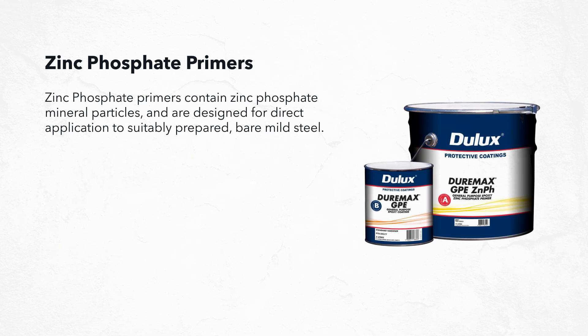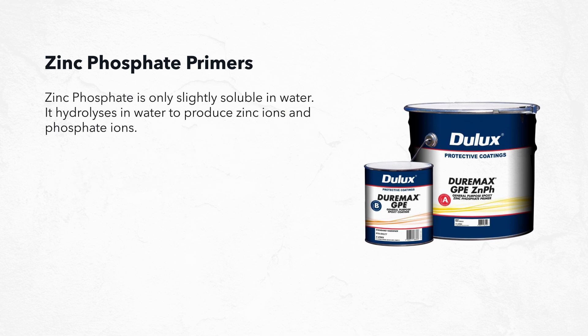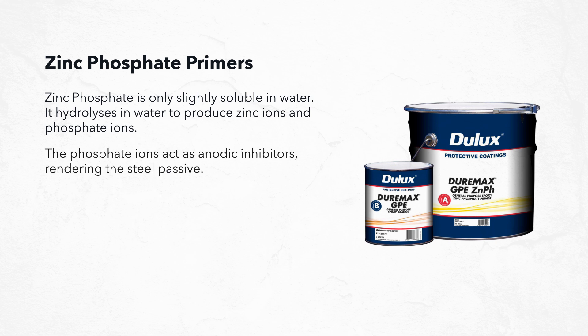Zinc phosphate primers contain zinc phosphate mineral particles and are designed for direct application to suitably prepared bare mild steel. Zinc phosphate is a mineral that offers inhibitive or active corrosion protection for mild steel, and it acts differently from other forms of zinc protection. Zinc phosphate is only slightly soluble in water — it hydrolyzes in water to produce zinc ions and phosphate ions. The phosphate ions act as anodic inhibitors rendering the steel passive, while the zinc ions act as cathodic or sacrificial inhibitors.